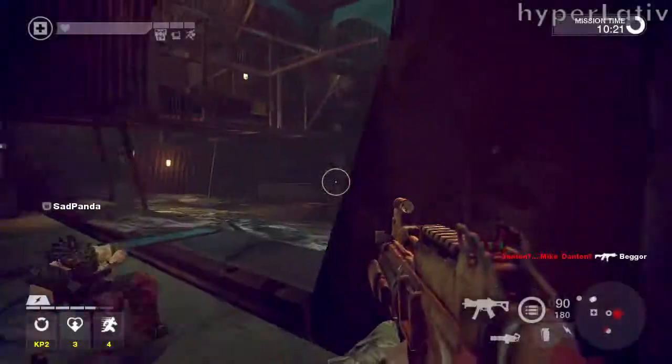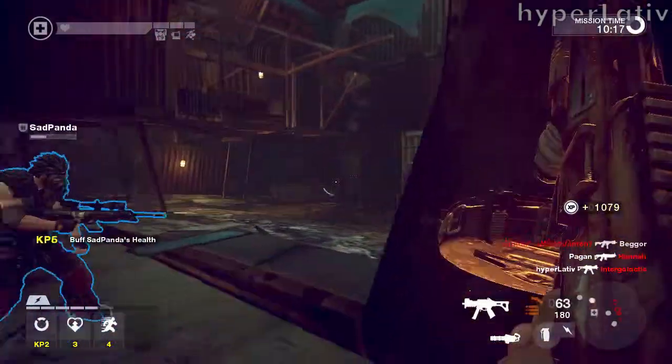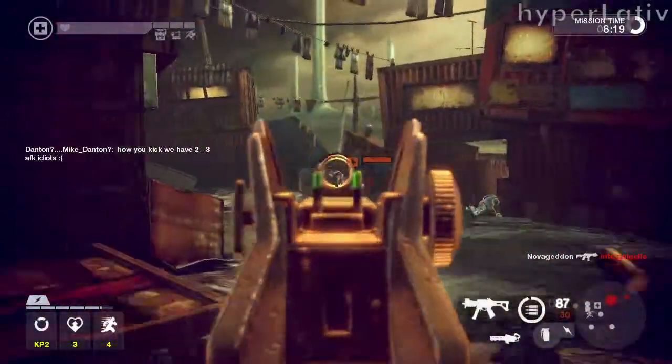The UMP45 has a 4-way selectable trigger mode, which includes safe, 2 or 3 round burst, semi-automatic, and full auto.